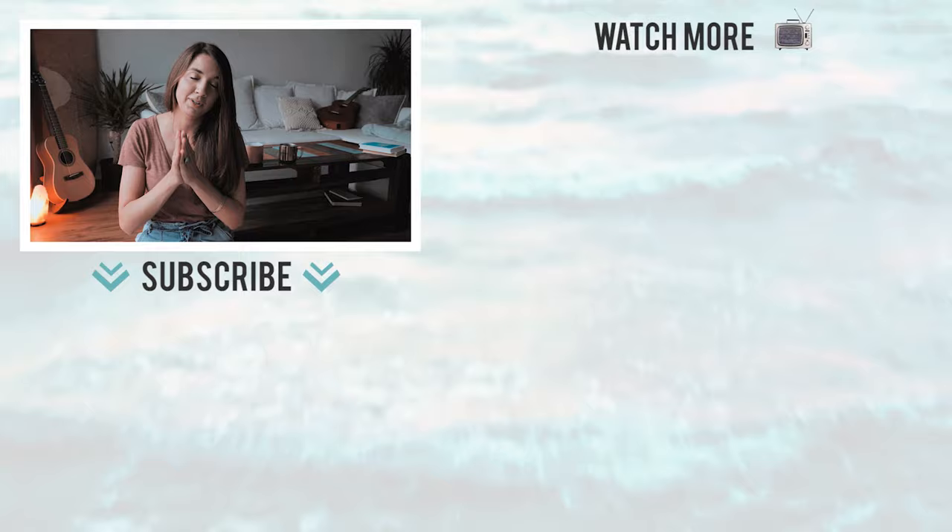Thank you so much for hanging out. I hope that you enjoyed this lesson and enjoy the series. I hope to see you on Instagram checking in, and I'll catch you guys in my next tutorial. Bye!